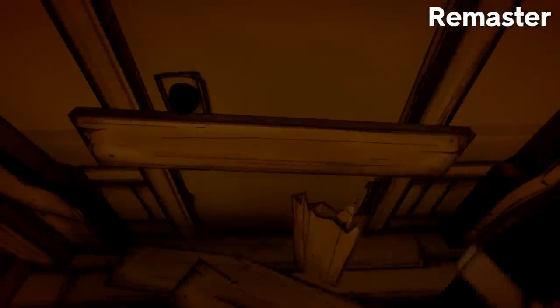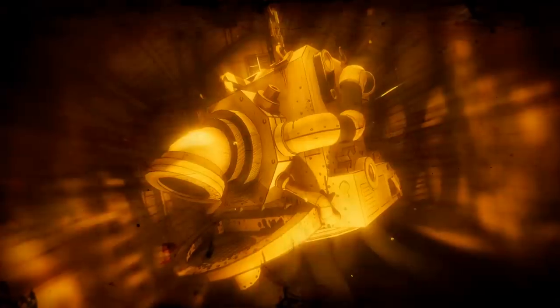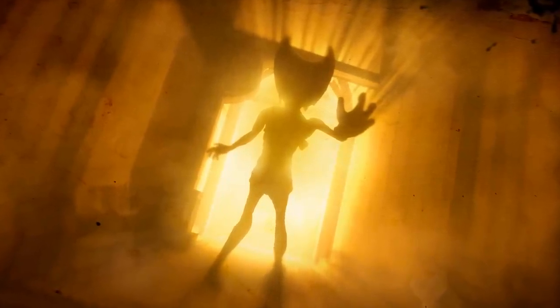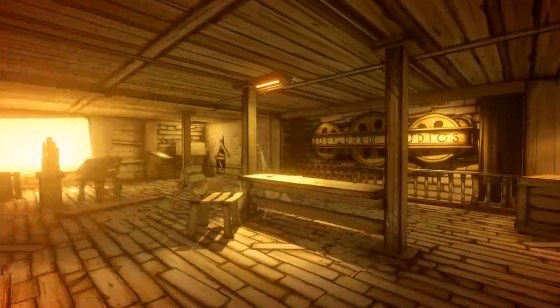Finally let's head into the pentagram room and take a look at the last change to be found in this Chapter 1 remaster. The flashback now features two new images. Take a look and you'll see it now happens much faster, but also has changed the look of both the ink machine and Bendy in line with their new models.